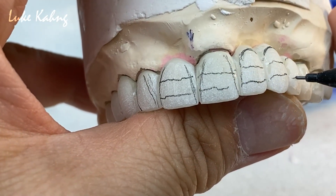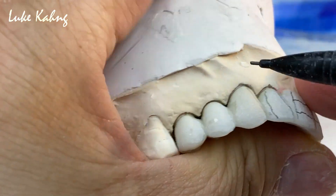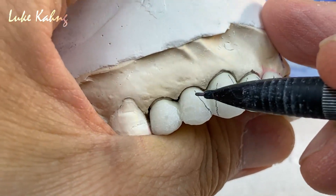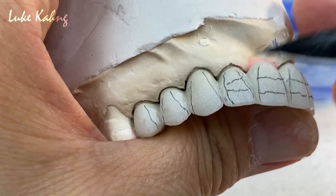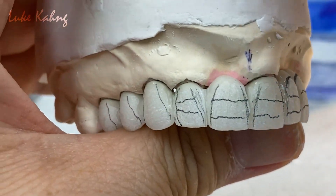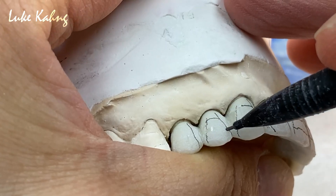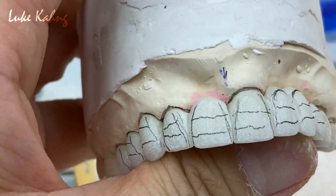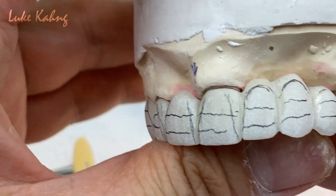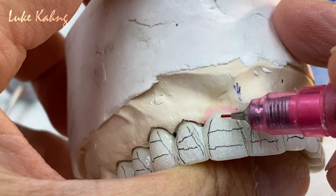Same thing — trying to match it to a canine, same kind of contour. That's a good guideline — which is a small navigator — matching as much as possible to adjacent teeth. Now in those areas we're trying to do grinding.